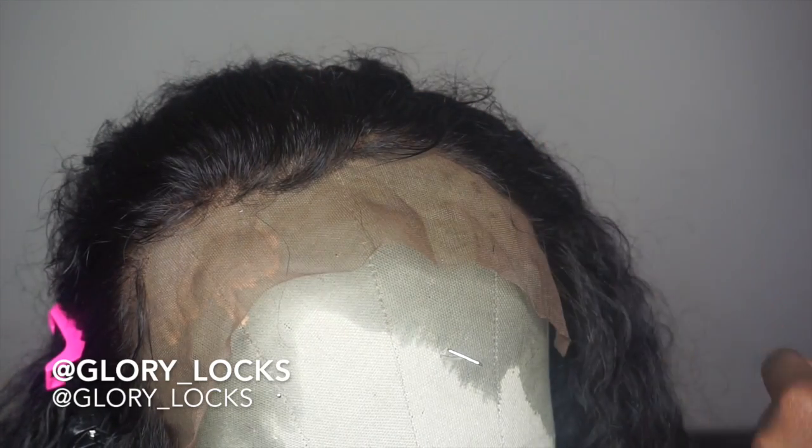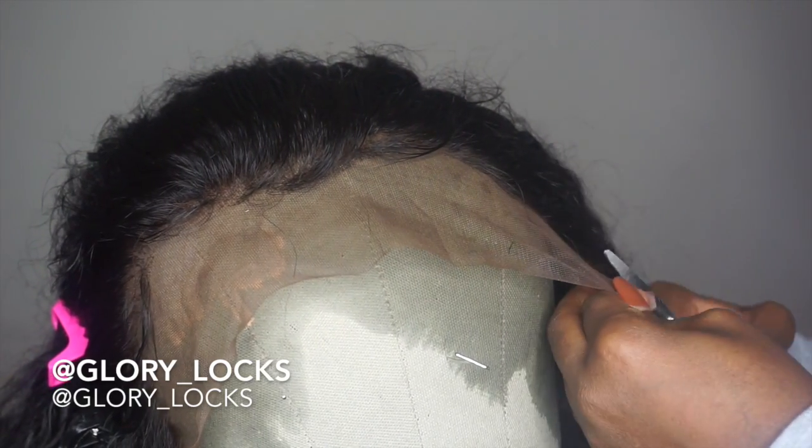After I'm done making the baby hair, I then cut the excess lace off and go about my business.